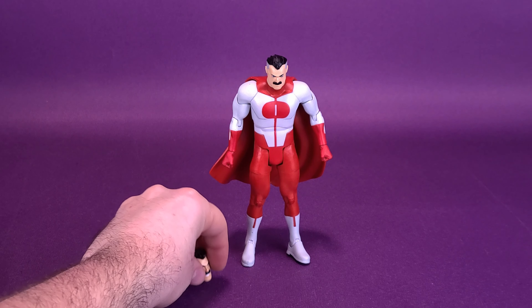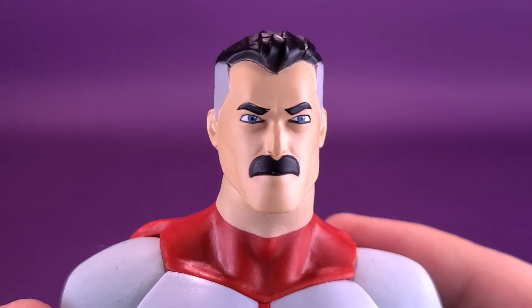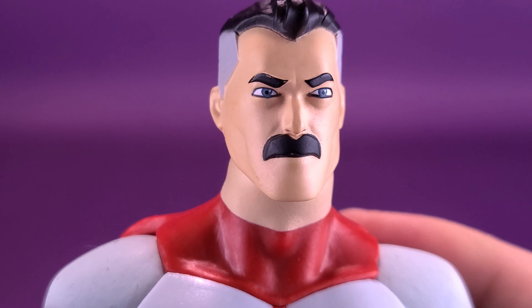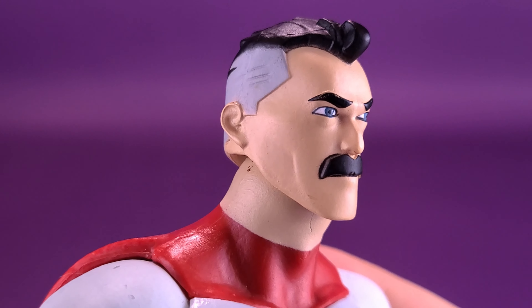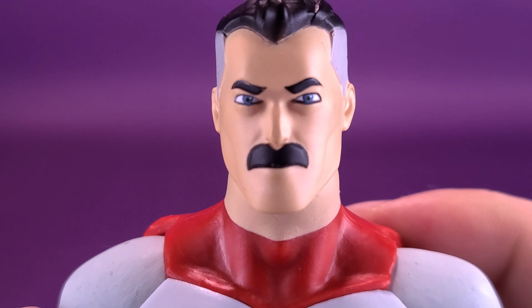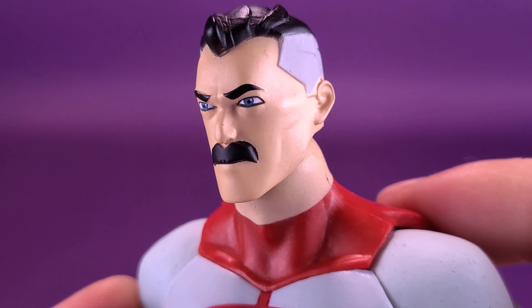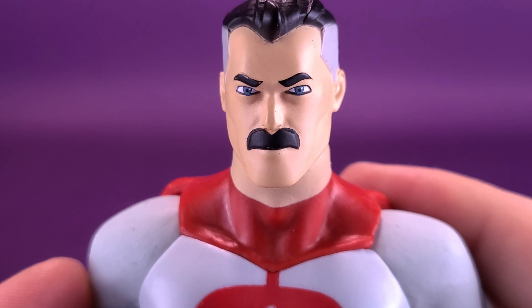The figure also comes with a swappable head sculpt. First of all, this is a neutral head sculpt that comes with Omni-Man stock out of the packaging, which just by itself is a good-looking head — I have no real issues with it. The paint is pretty nicely applied, and the skin tone is so much nicer here on Omni-Man than what we got with Invincible.